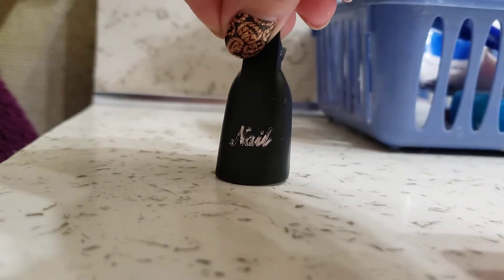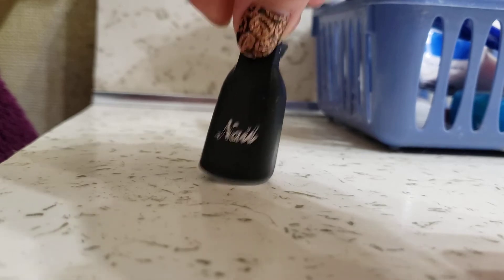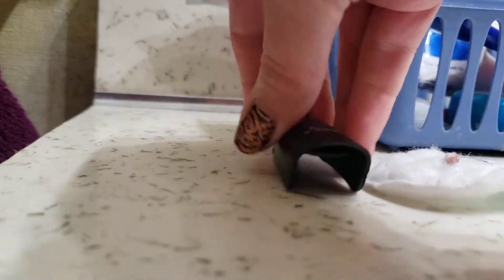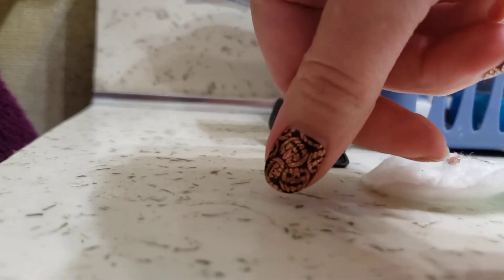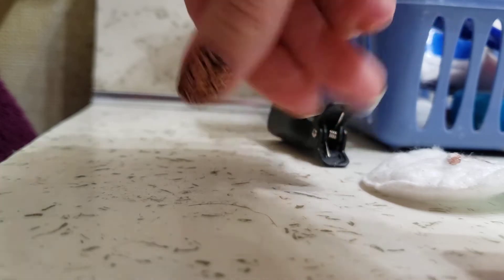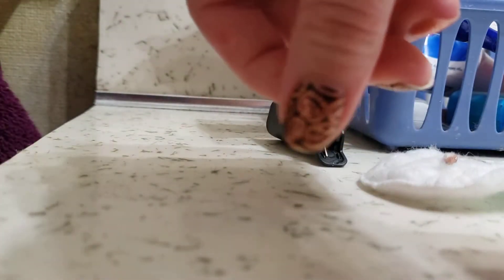My stylist sent me these nail cap things — never heard of it before. Apparently you're supposed to put nail polish remover on a cotton round, put it in the nail cap, and let it sit on your nail. I had these sparkle glitter ones on, and they're always really hard to come off.